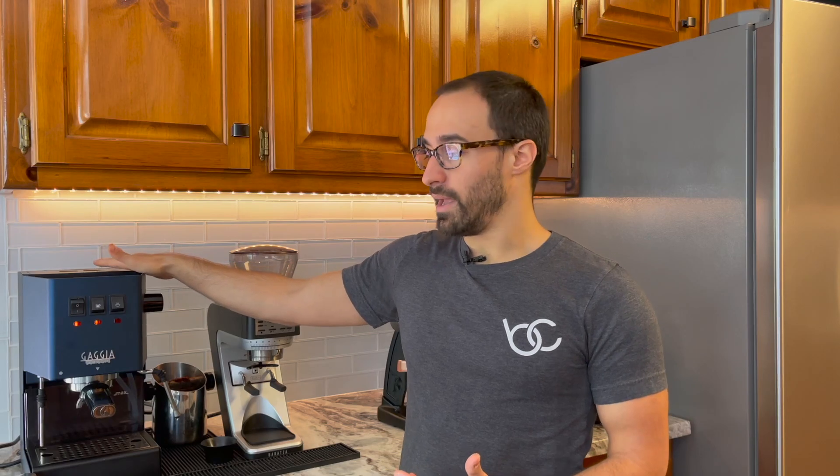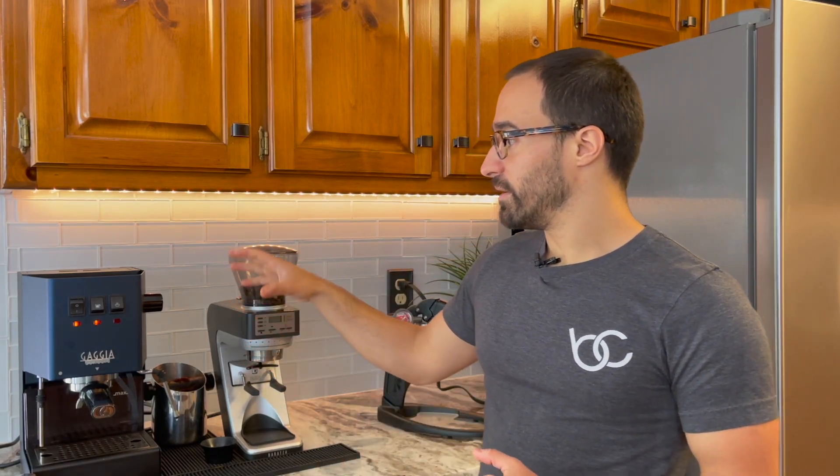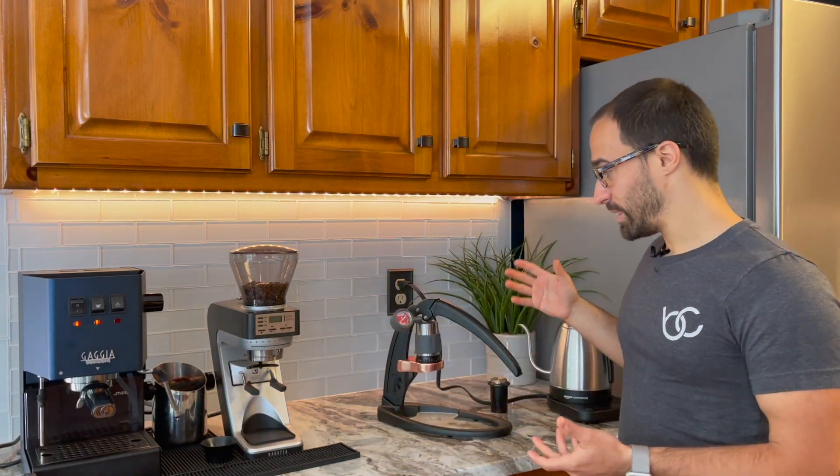The Gaggia does everything for you. It has a big water tank in the back, it has a pump so it'll shoot out espresso — you don't have to push it out. It's a full espresso machine, whereas the Flair is basically a lever with some devices in there. So the workflow takes a lot longer.